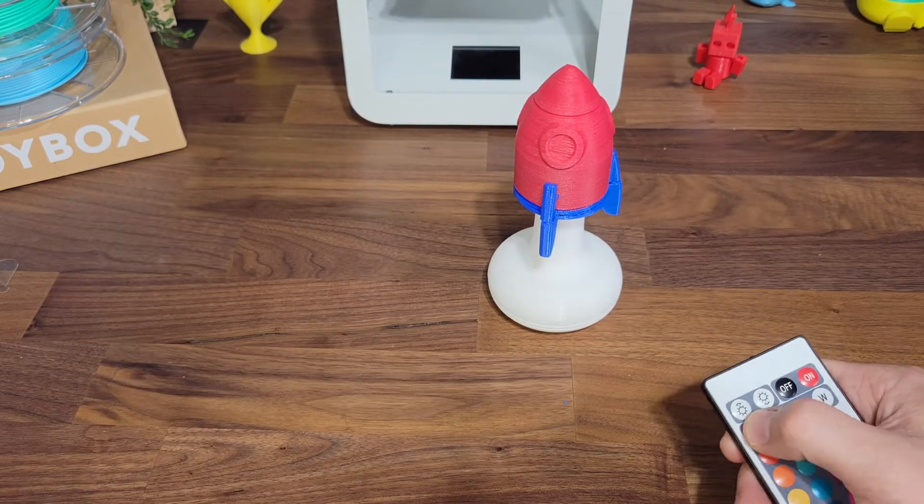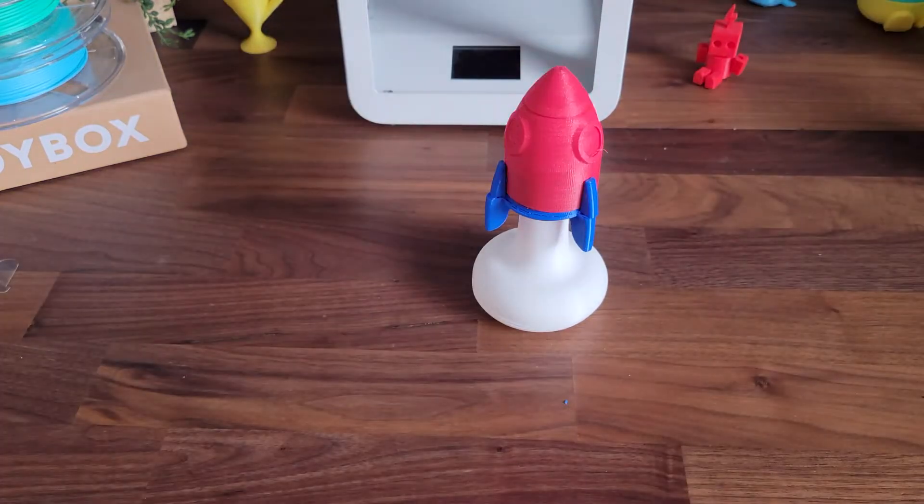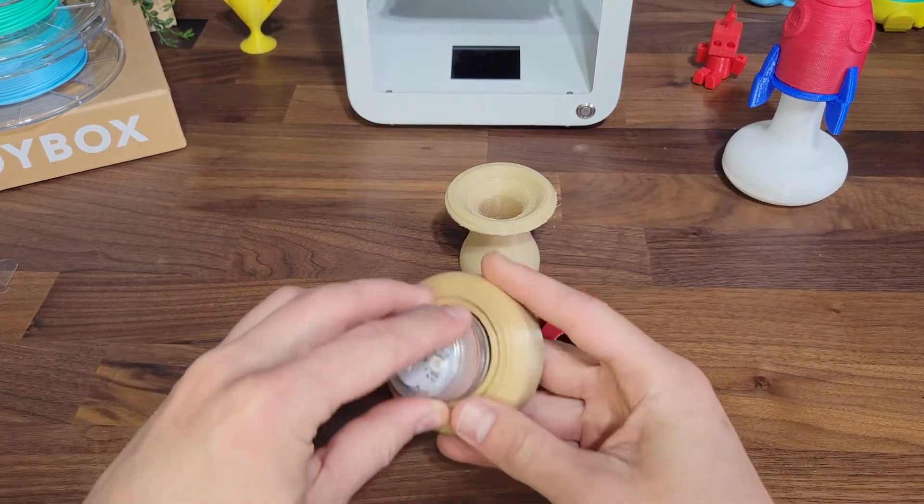Use the remote to turn on the light. T minus 10, 9, 8, 7. Abort! Abort! Okay, let's make the glow lantern mushroom.